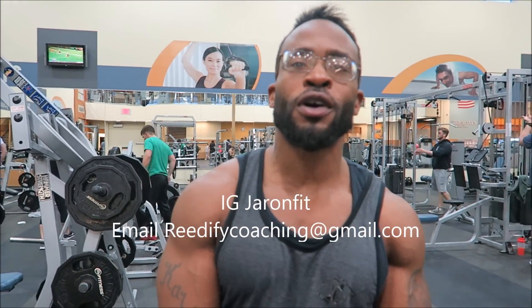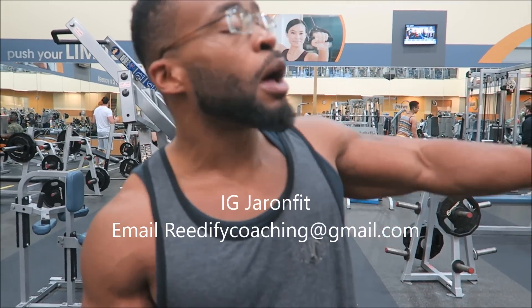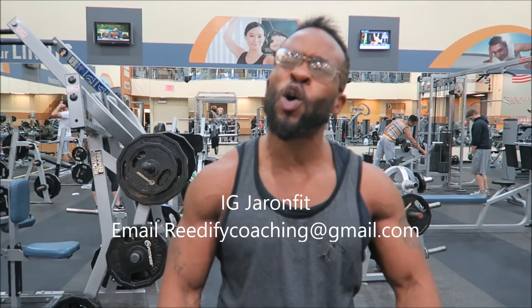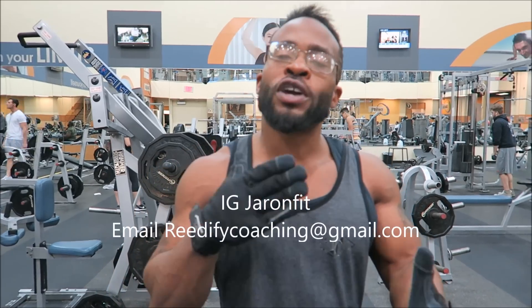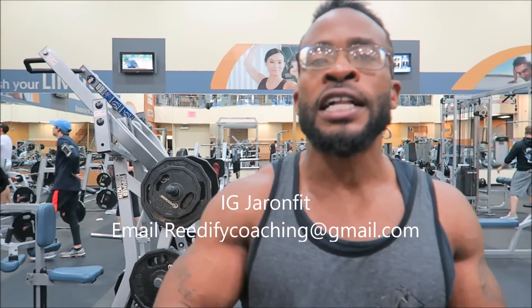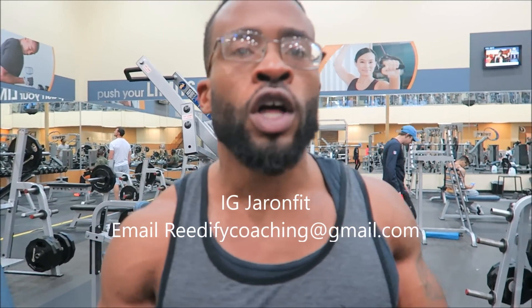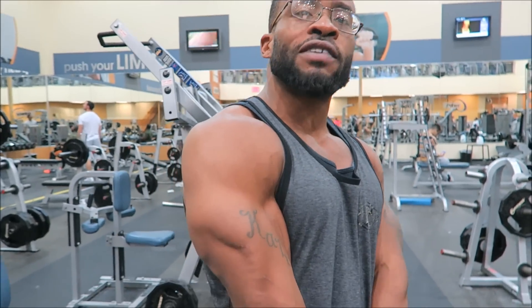Hey, what's good YouTube, it's your boy Jerron Fett. It's pretty gloomy and depressing outside here in Texas, but hopefully this video I'm dropping today will brighten up y'all's day. I hope you guys have been enjoying my last few tutorial videos — I'm definitely trying to bring more consistent, interesting, and helpful content. Today's tutorial and instructional video will be about triceps — y'all asked for it, so I'm gonna give it to y'all.